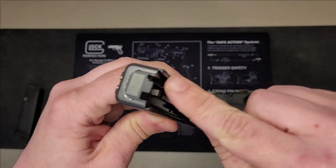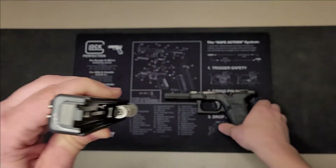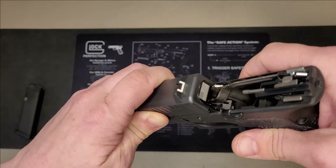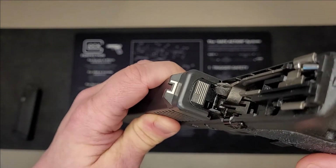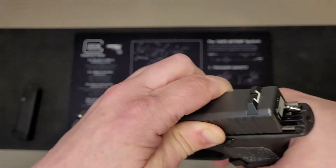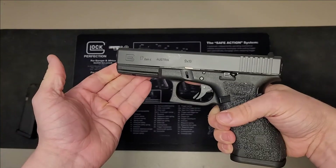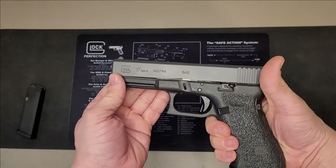Next, you'll notice the rails on the back of the slide on both sides, and the rails on the handle itself — match those up and gently slide it back. If your slide gets hung up on the trigger bar, you may have to manipulate the slide left or right to accept the trigger bar. Once it's back in position, simply rack the weapon and your assembly is complete. Perform a function check by pulling the trigger in a safe direction to make sure it still fires, and you're good to go.